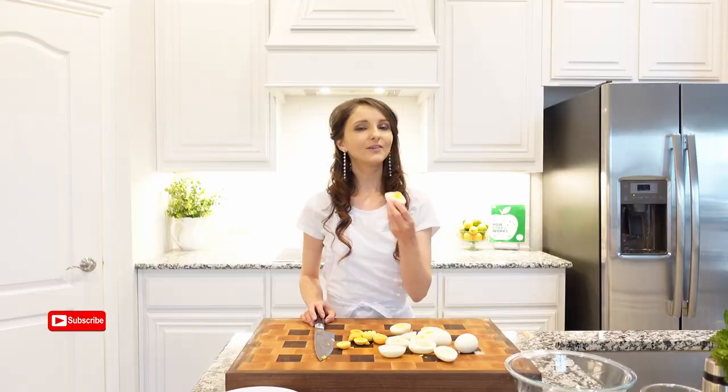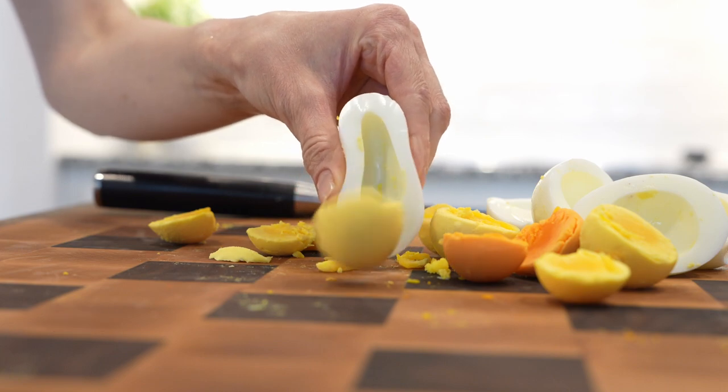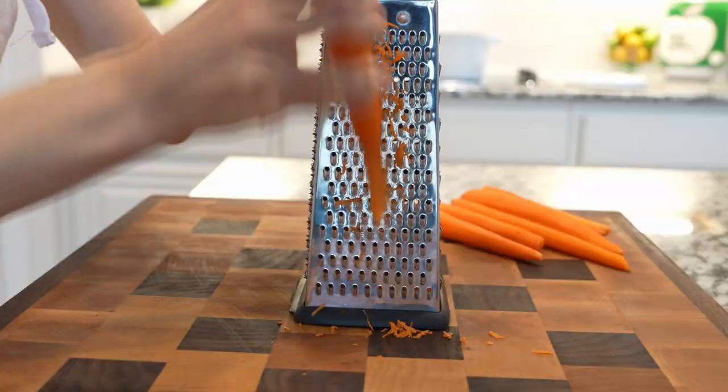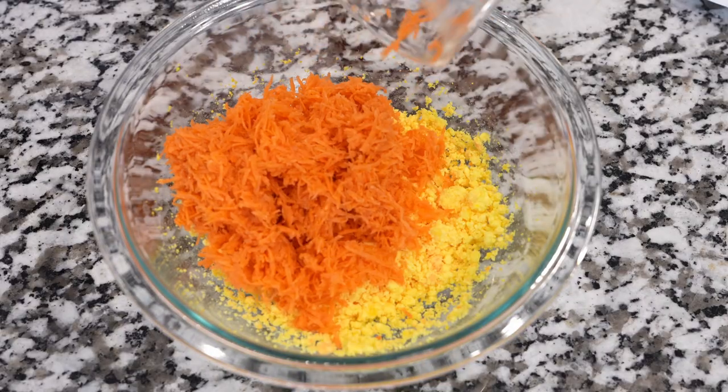Cut them all in half, then gently bend the egg and the egg white and egg yolk will come out on its own. Place egg yolks into a mixing bowl and using a fork, mash them. Next grate carrots and add to the bowl.